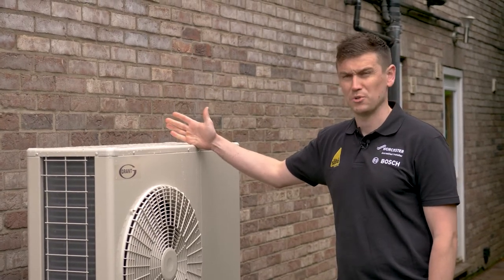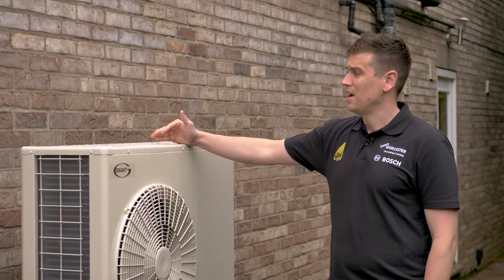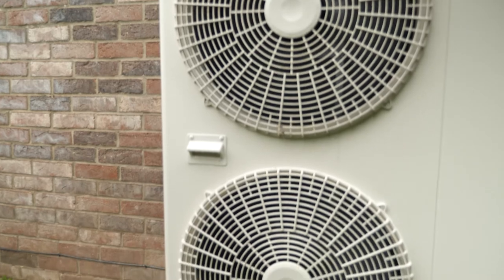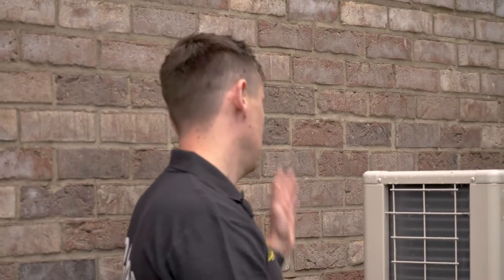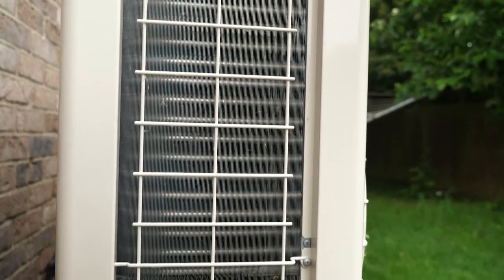There's air source and also ground source, but this unit generates its heat from the ambient air. It has two fans at the front — it's a twin fan unit. Air is dragged through the back of the evaporator, and the heat pump upcycles the energy in that ambient air to a temperature that provides comfortable room temperatures, if it's installed correctly.